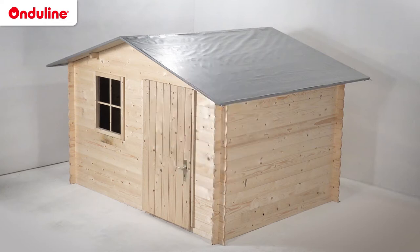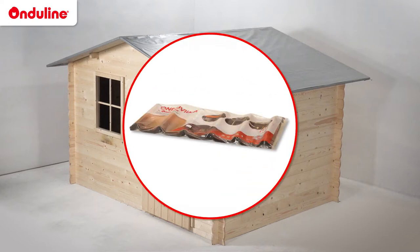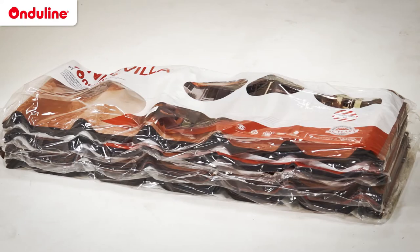It is important to check these points so that your installation can be optimised and durable. To install Enduvilla, first calculate the number of tiles you'll need. A bundle will cover a net surface of 2.17m². For this shed, which has a roof area of 7m², you'll need 4 bundles of Enduvilla.